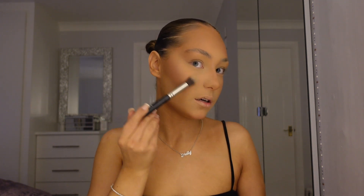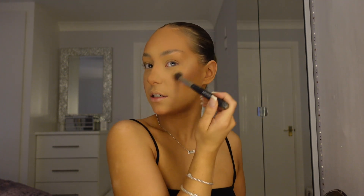Now moving on to highlighter — my favorite in the world, MAC in the shade Soft and Gentle. I use a highlighter brush rather than a fan brush because it's more concentrated on the areas you want. You literally don't need hardly any product. I also highlight my nose — just a little sweep down the bridge.